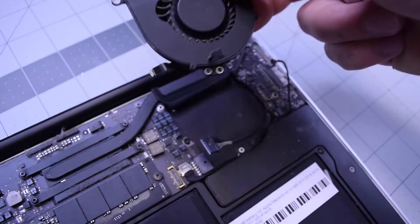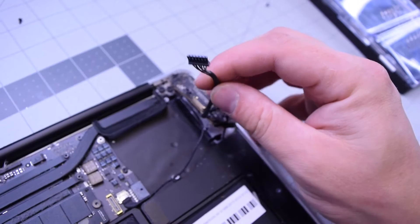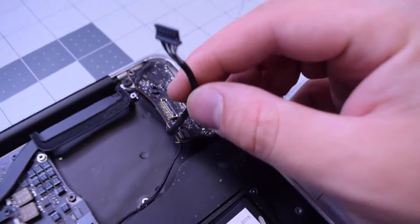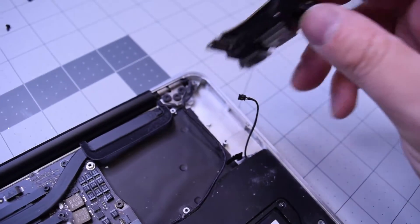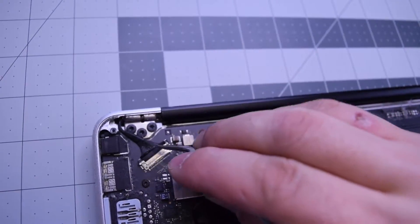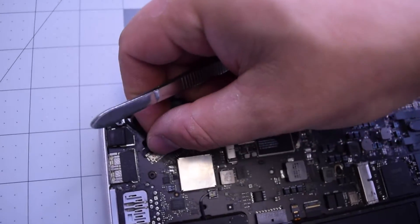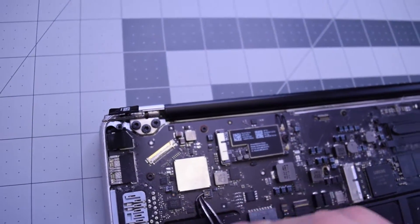Move that fan out of the way. Now you can lift up on the DC-in board — you can see it's tangled in by the iSight camera cable. Go ahead and untuck that, and it's out. Lift up on the lever to release the LVDS cable and pull it out of its socket.